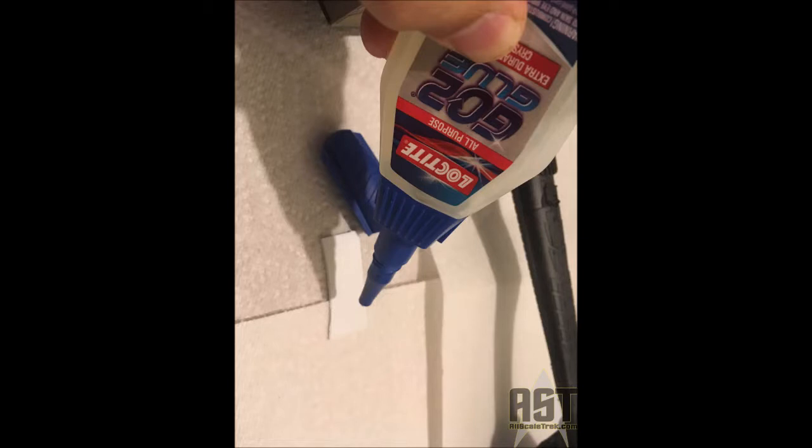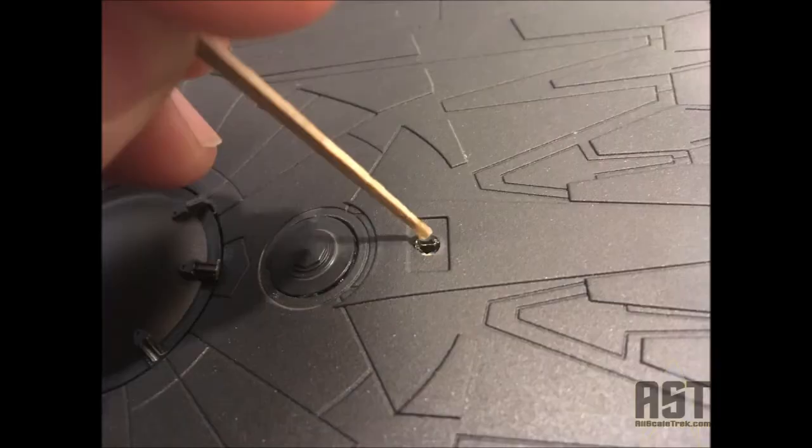To mask the lights, I used a little bit of this rubbery G02 glue. I just applied it with a toothpick to a lot of those round lights, and then after you paint, you can either pick that off with some tweezers or sometimes roll it off with your finger.